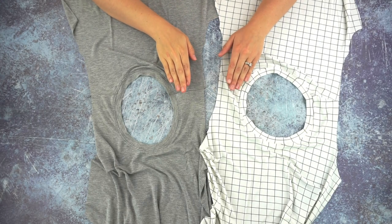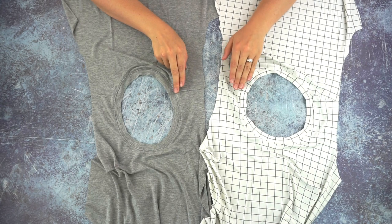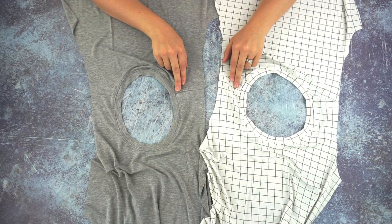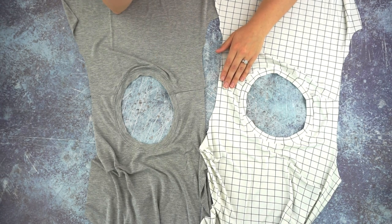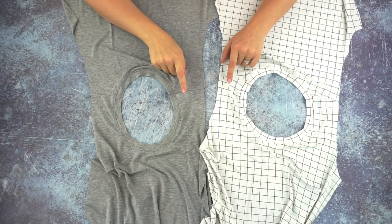Those are the two different ways you can sew a neckband onto a t-shirt neckline. I have the finished t-shirt here — this is the Union Street T sewing pattern by Heijun Patterns. It's one of my favorite patterns and my go-to when I want to make a t-shirt. Thank you so much for watching; I hope you learned lots about sewing a neckband onto a t-shirt.